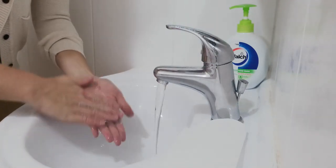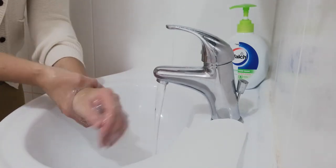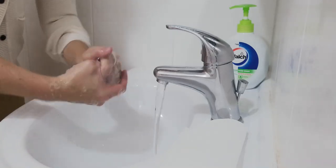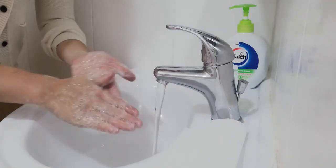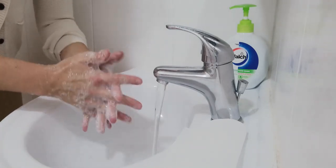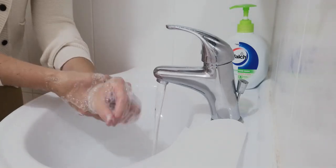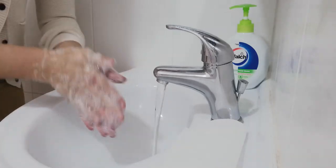This is the way we wash our hands, wash our hands, wash our hands. This is the way we wash our hands to keep them nice and clean. Round and round and underneath, in between and over the nails, around the wrists, just like this to keep them nice and clean.